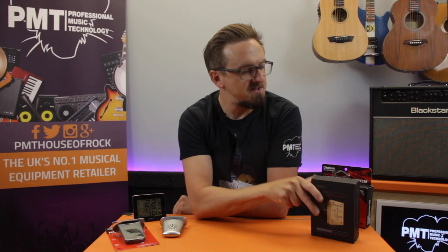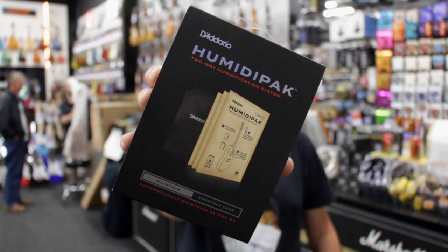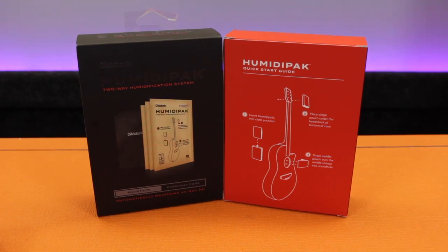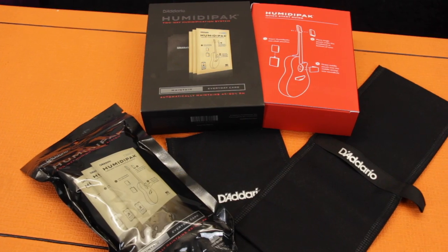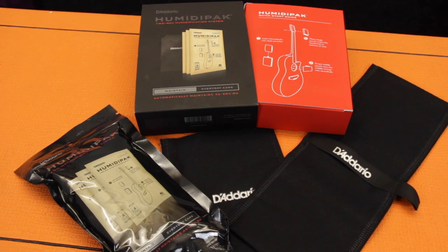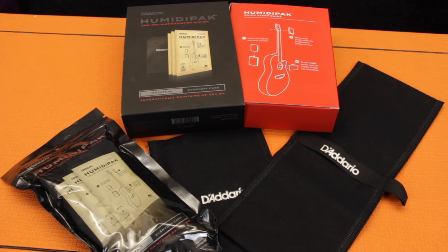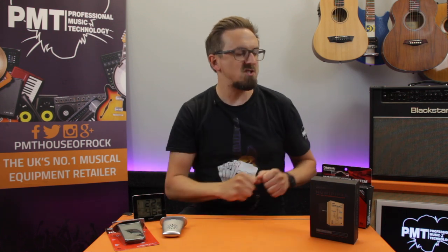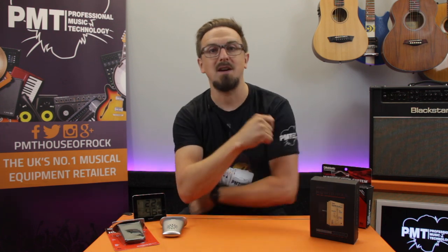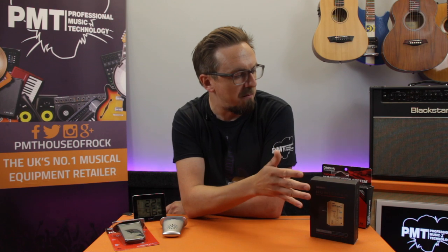The next step up is the D'Addario Planet Waves Humidipack, which works on a similar principle, but instead of adding water it utilizes replaceable humidifier packets that automatically either emit or absorb moisture to maintain a constant 45 to 50% relative humidity. You suspend two packs in the sound hole, place another one up by the headstock, close the case, and that's it. They create the ideal humidity level for your acoustic guitar to live in, and each pack will last up to four months.